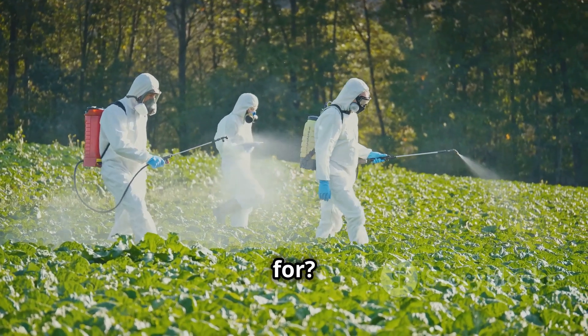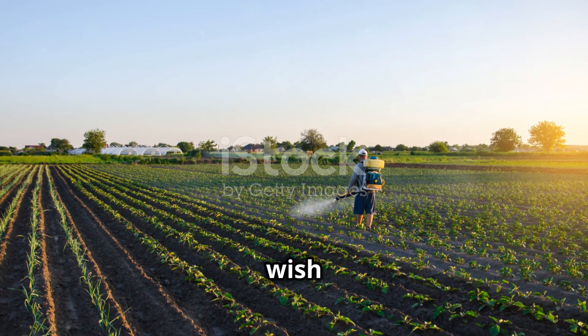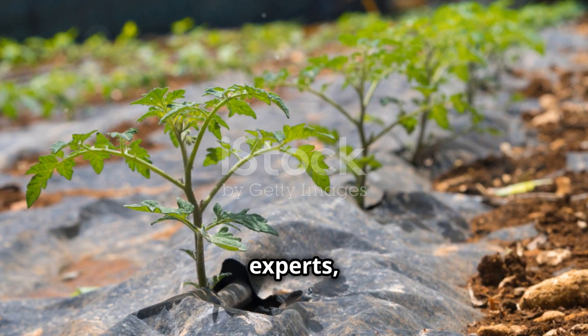So what are you waiting for? Try Chin Sao 300 EC to protect your crops today. Thank you for watching, and I wish you all a bountiful harvest. For more detailed information and direct advice from our experts, please visit DAR PlantVIA and see you in the next video.